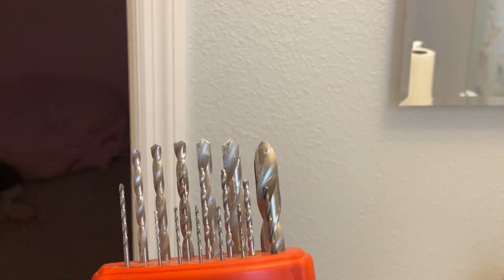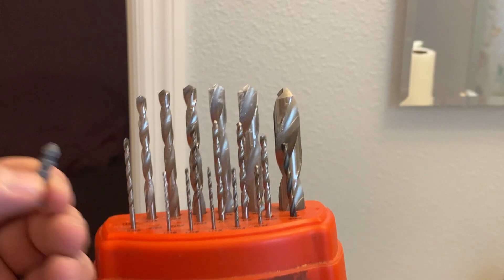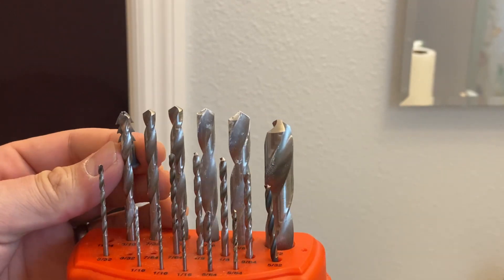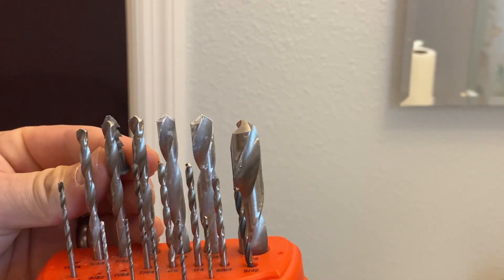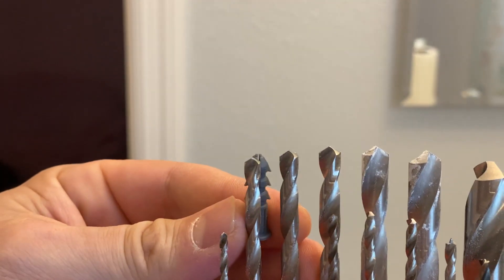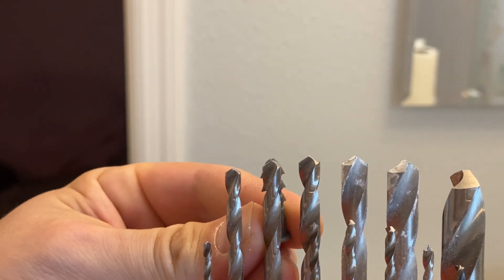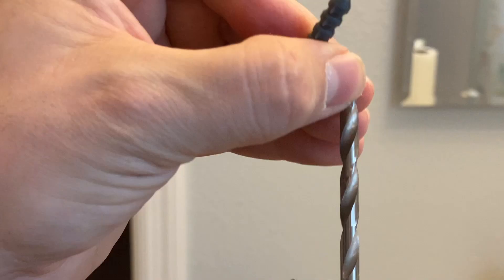A tip when figuring out which drill bit to use: you want to pick the one that's just a little smaller than the grommet. So I'm going to pick this one right here — as you can see it's a little bigger than that one, but almost the exact same size as this one. So we're going to pull this out and see how that works. You could also look at the directions, but as you saw, I threw those away.